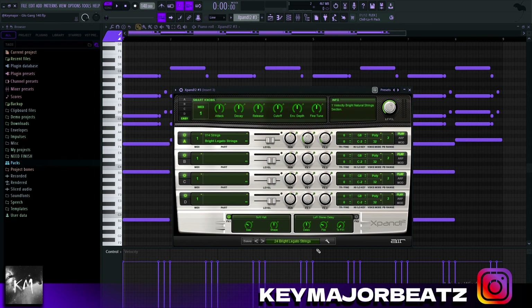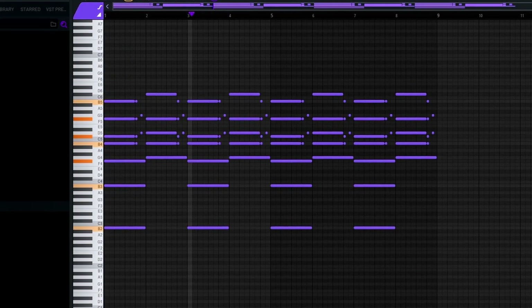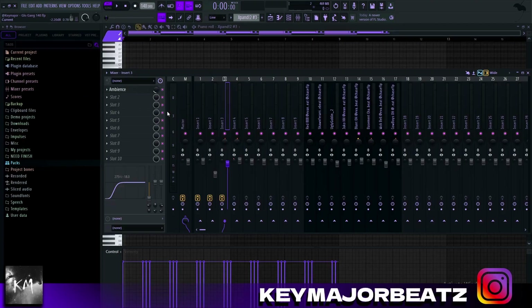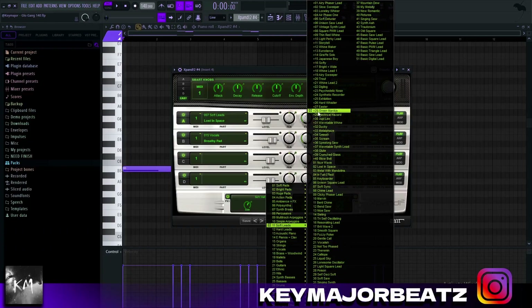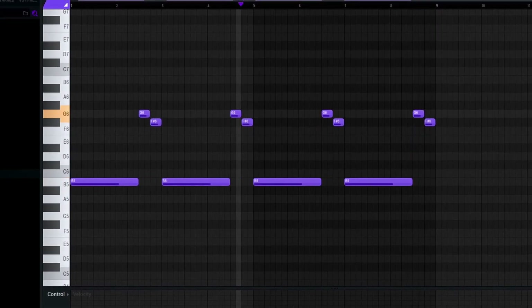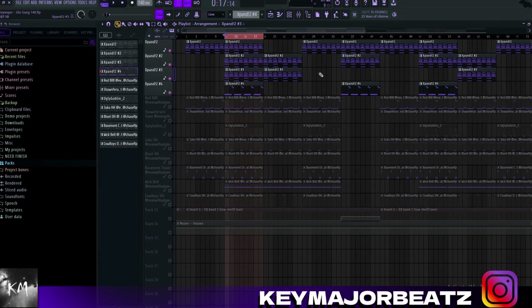The second to last melody I added was another X-Band — I went to the strings folder and selected the 24 bright legato strings. Nothing too crazy, just layering on top of my melodies to make it sound more full. For effects, same thing — very simple, just reverb, and the stock EQ to take out the lows. The last sound I added is from X-Band again — I went to the soft leads and selected number 28, the green mannequin. This melody is very simple: I just used the root note B and laid down two notes on top. No effects on this one. This is how all the melodies sound together.